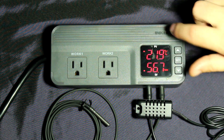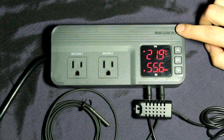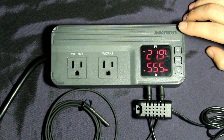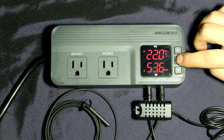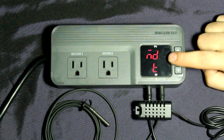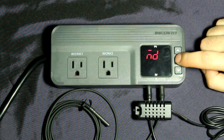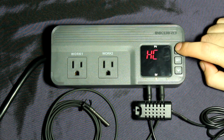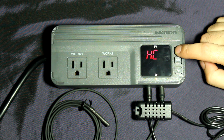You can see there's a cooling indicator light and a heating indicator light that tells you what the unit is doing. If you wanted to run a fan that would be for cooling, or you could run a heater as well. We're going to hit the settings button and hold it. It asks whether you want heating or cooling — since we're running a fan, we're going to select cooling.